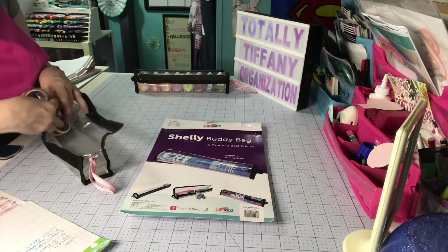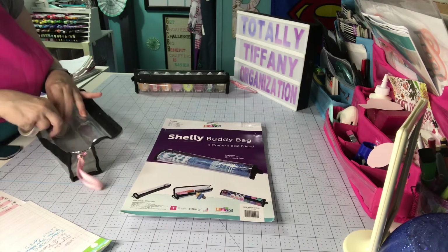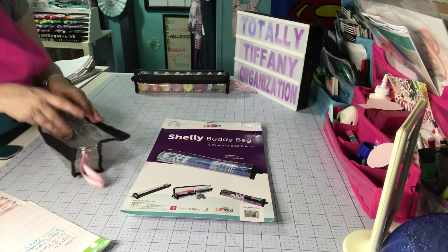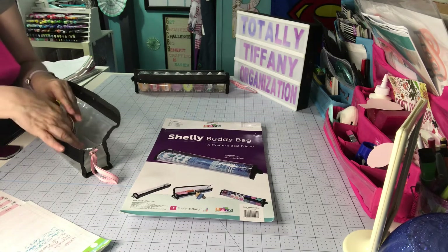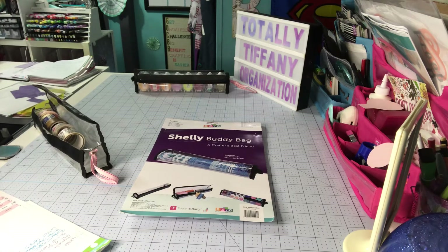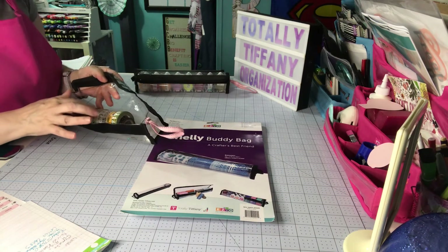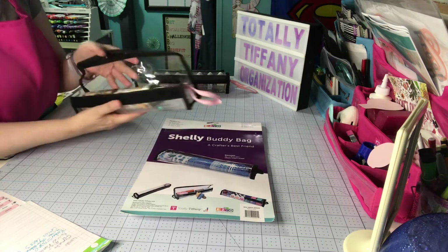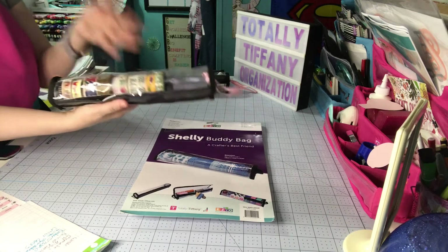Of course Shelley can be used for washi tape, and this one is hard to give an exact count for because washi comes in so many widths — it's going to vary greatly depending on the width of your washi. Right now I've got 13 in there, but there is room for more. Some rolls are really thin and some are thick.